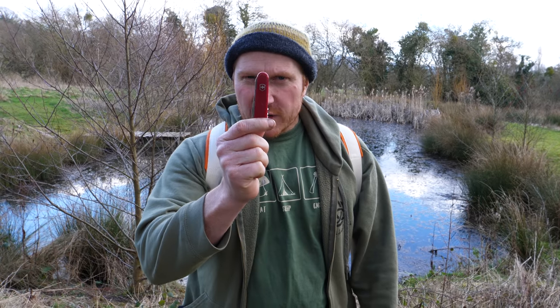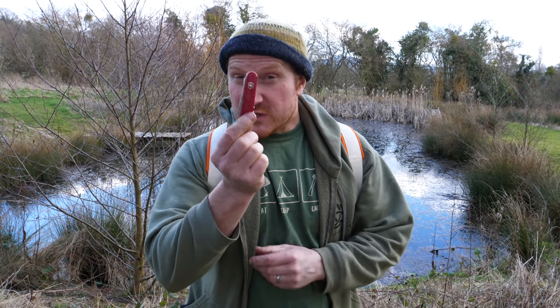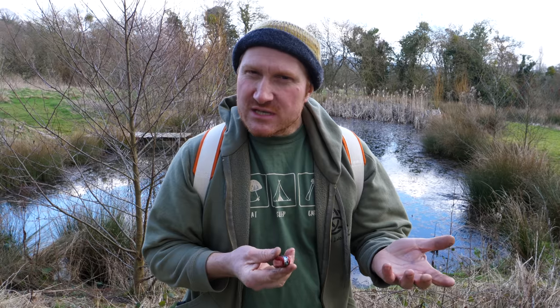Hi, Ben here. We're down the field enjoying a little bit of this spring weather. I've got my trusty rucksack on and I've got a few bits and pieces that I want to take with me when I'm hitting the trail. We get a few people asking us: if you're out and about with your trusty pocket knife or Swiss army knife and you realize it's lost its edge, how do you actually sharpen it when you're out in the field? So we brought a few bits and pieces with us to show you how we'd go about doing it.